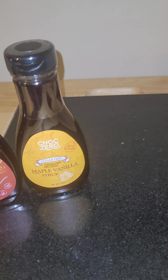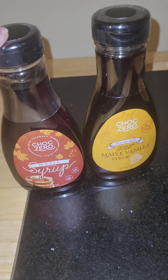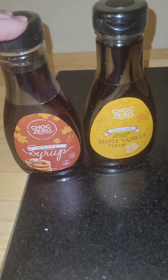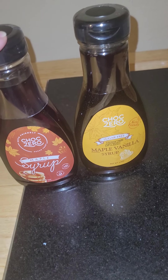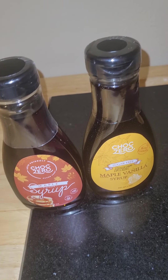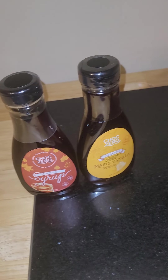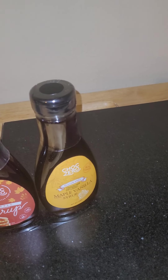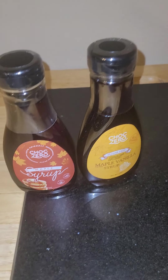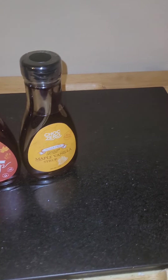There's also a third maple flavor, in addition to the regular maple and the maple vanilla — they also have a maple pecan. I've tried that before and I love that one too. I get both of these on Amazon, and I think both of these are available on Prime. I haven't seen the maple pecan available on Prime as of lately — it may be by whenever you're watching this video, but as of lately I have not seen it on there.